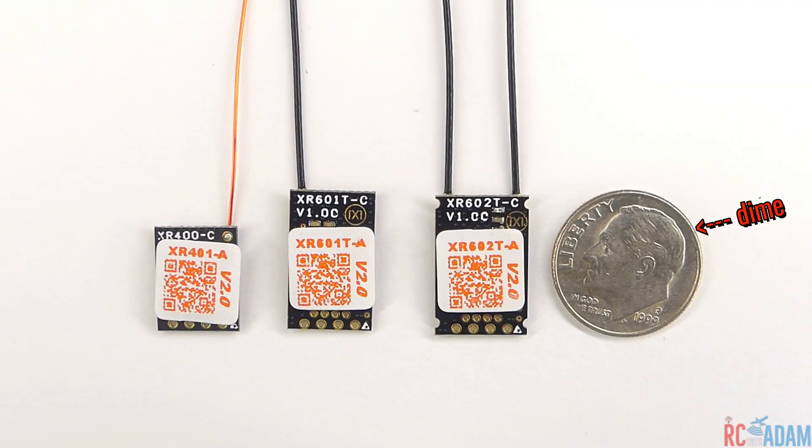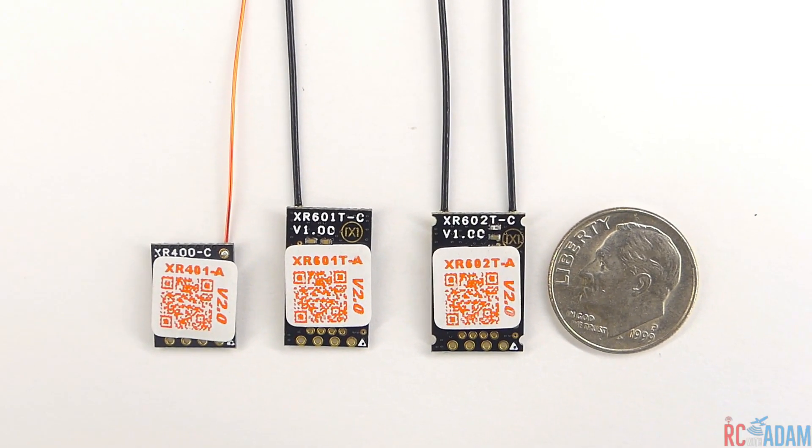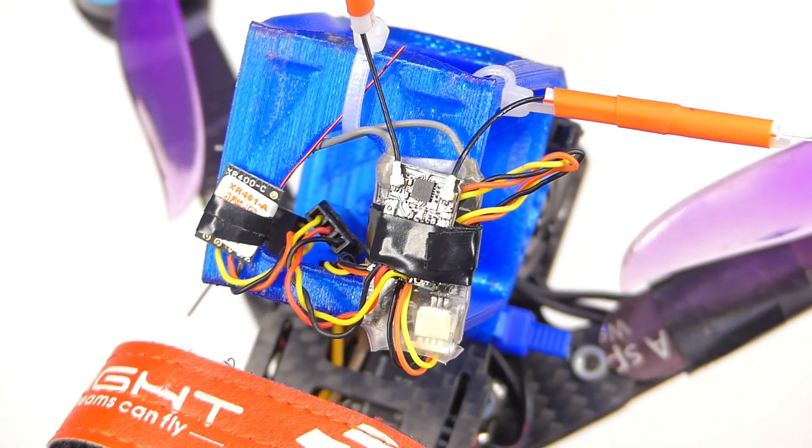This is really great in case you haven't heard about these, because these Crossover RX receivers — they're for FlySky as well as others — but they're so stupid tiny. So if these work out well, these could be a great option for FlySky users.